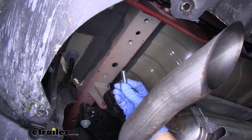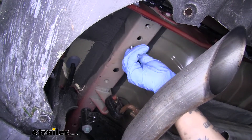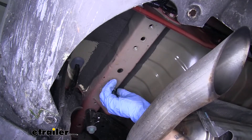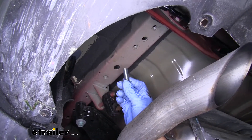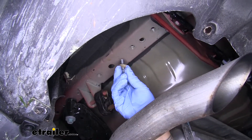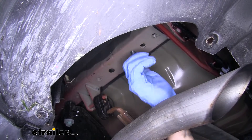Once all your holes are clean, grab one of the bolts out of your kit and make sure you can easily thread it in by hand to confirm they're not going to cross thread. Go back and double check each one of the holes. Since it's easier to show you now rather than when we're trying to hold the hitch — when we put our hitch up we're going to use a bolt followed by a conical tooth washer, and when you put them on you want to make sure the teeth are facing up towards the hitch and up towards the frame. We'll go through the hitch and secure it into the frame into the weld nuts.